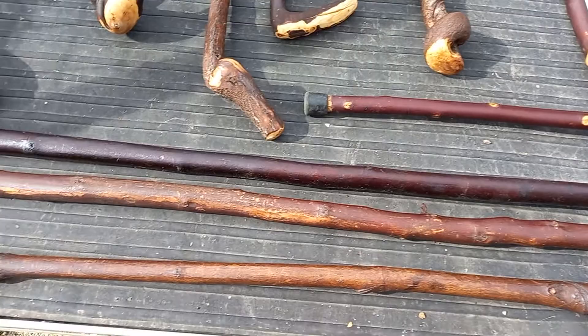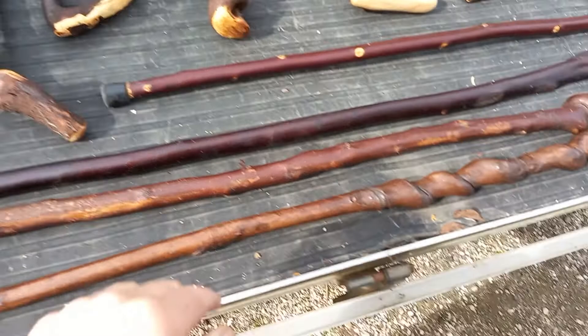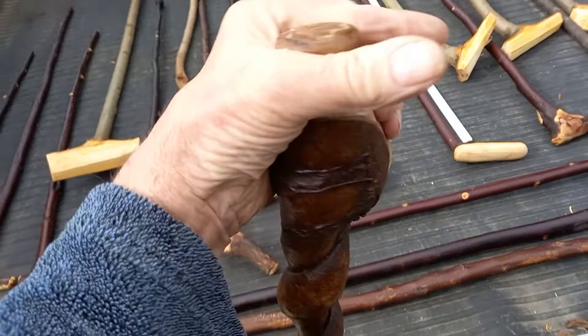This one is my favorite. It's got a double, double spiral. And that's my left hand — nice left hand grip.